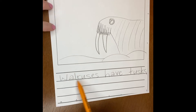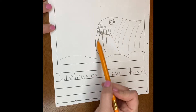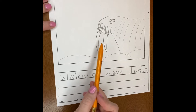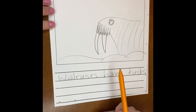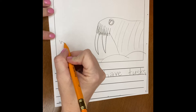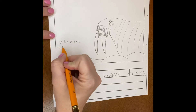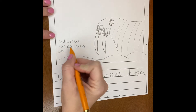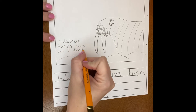Now this page says walruses have tusks, and you can see I drew my walrus and I have his tusks here. But I know another fact about walrus tusks — walrus tusks can be three feet long. So I'm going to put a caption here: 'Walrus tusks can be three feet long.'